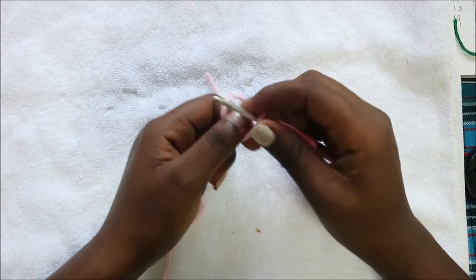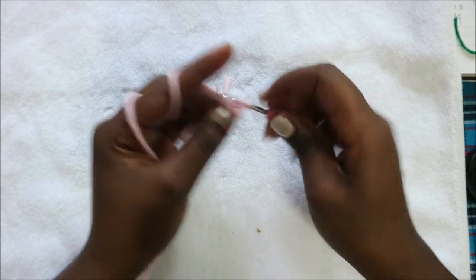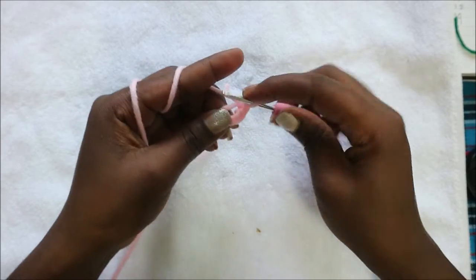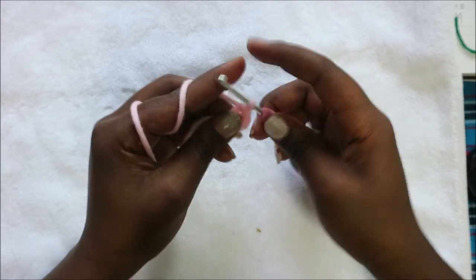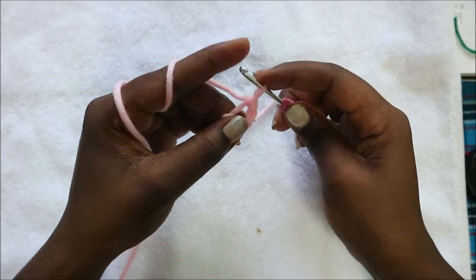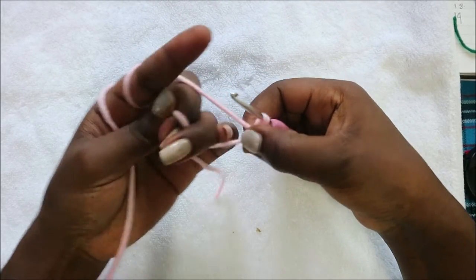We're going to start with the head, beginning first with the magic ring, and then we're going to do six single crochet into the magic ring — one, two, three, four, five, six — and then we're going to close the gap.